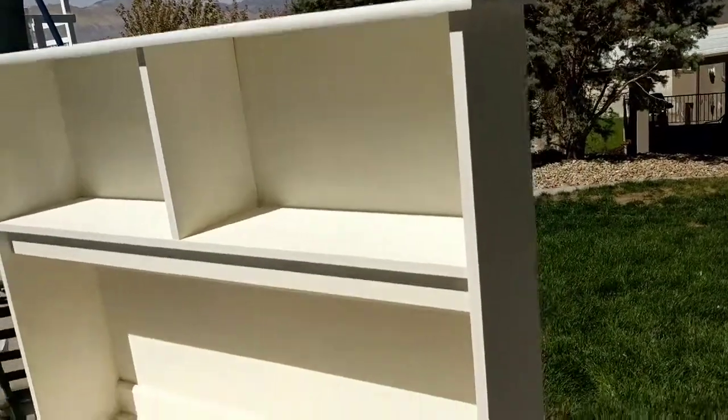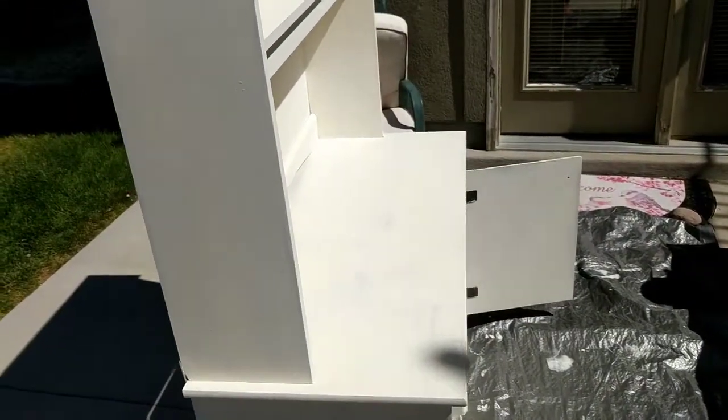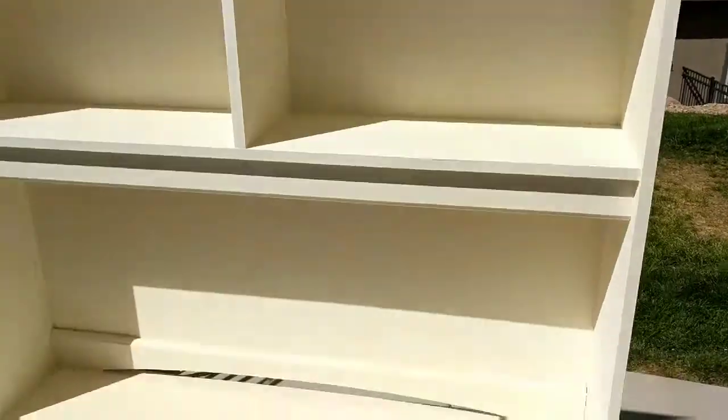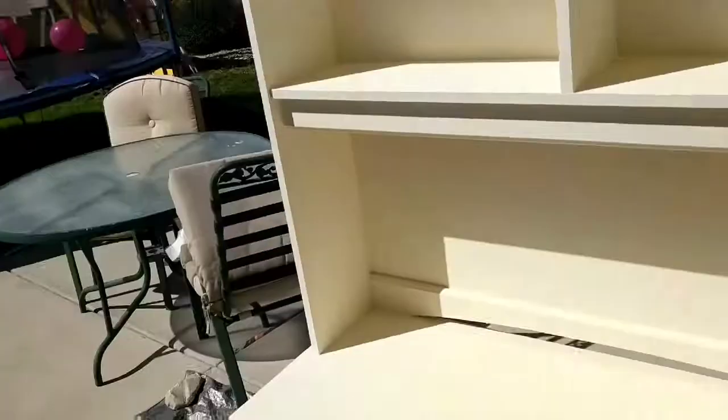I've got the first coat on — I'm a sweaty mess! It took about an hour to paint the whole thing. It looks pretty streaky right now but that's just the first coat; once I put two to three coats on it will look great. I should have taken the door off but my husband wasn't here and I didn't want to tackle that myself, so since it's my daughter's desk and she's already beat it up, it's fine.